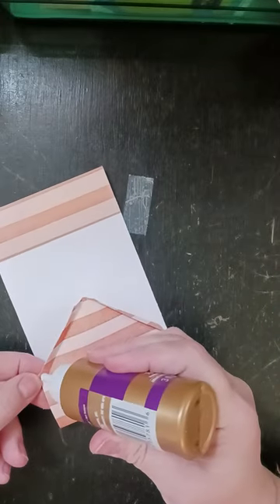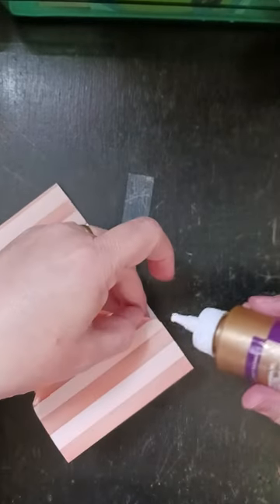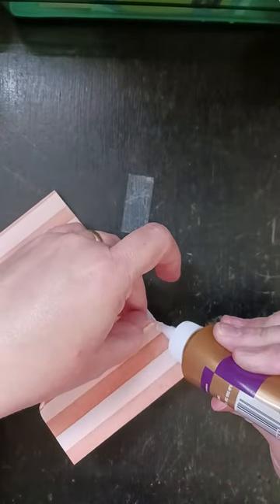I am using my fingers a lot because I keep getting too much glue out. I think what happened is I made the opening on this glue a little too large, and that's why it's putting out so much glue.